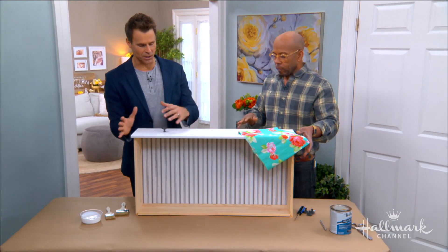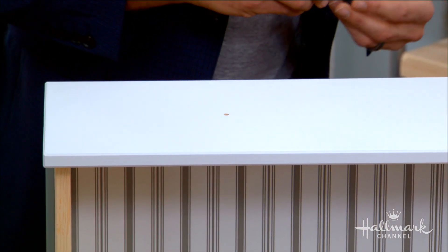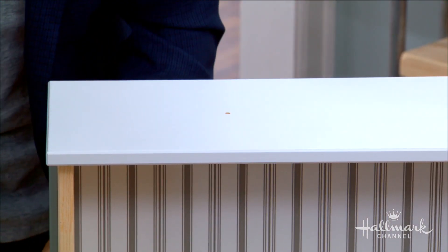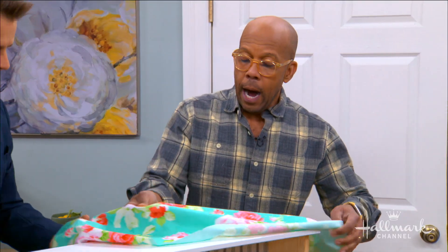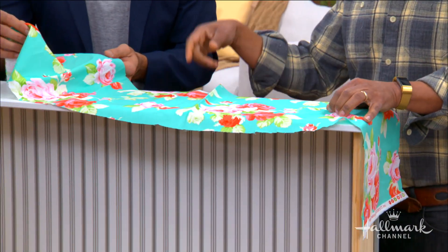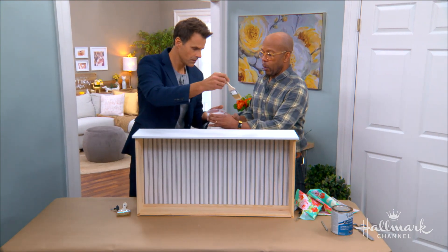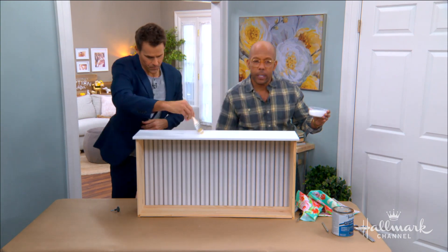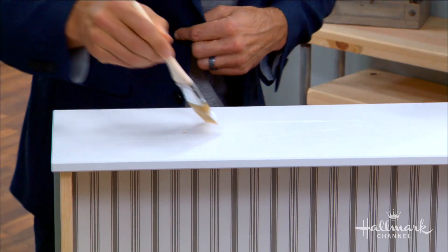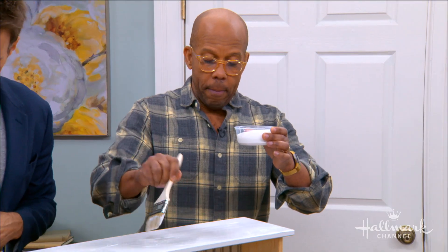So we've got our fabric — cut it just a few inches bigger than the drawer. You don't want anything too heavy and you don't want anything too light, so a fabric that's sort of right in between is ideal. Then we're going to get a decoupage medium — any decoupage medium will do. I'm using Mod Podge here, but any of the brands will work. Go ahead and dip that in and slather it right all over the top. Be liberal — you can be a little thick. You don't want to be shy with the amount you use.